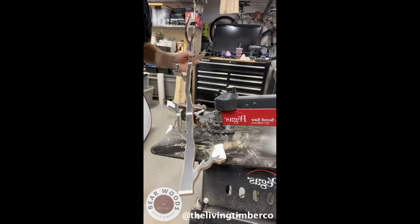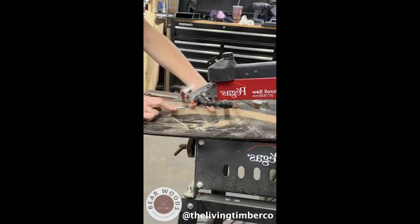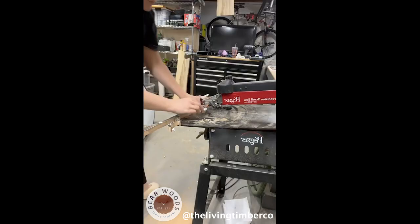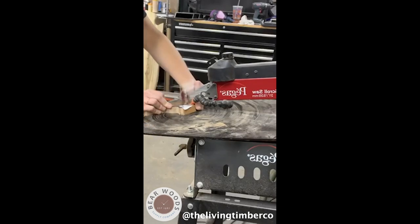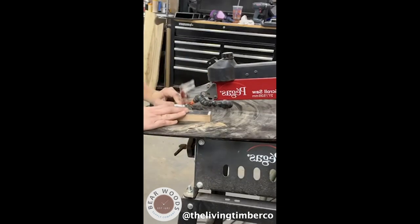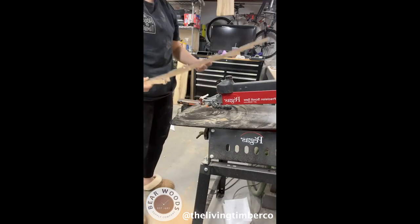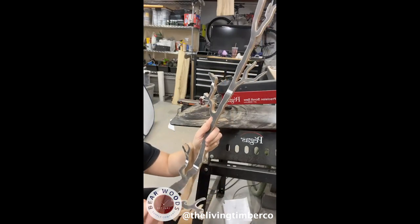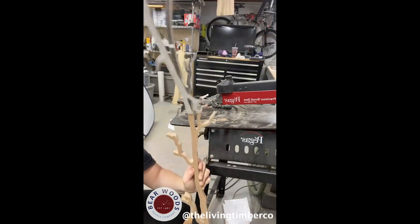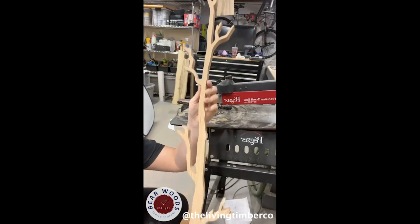I just have this piece and this piece to cut out, and we're done. See how nice it is to take off with the contact paper — I won't have anything stuck in the grains. Pretty cool.